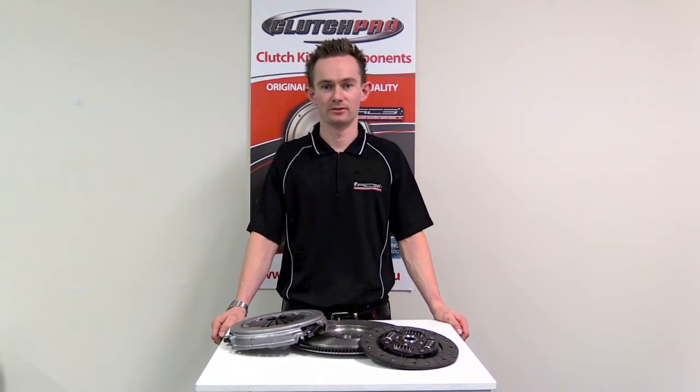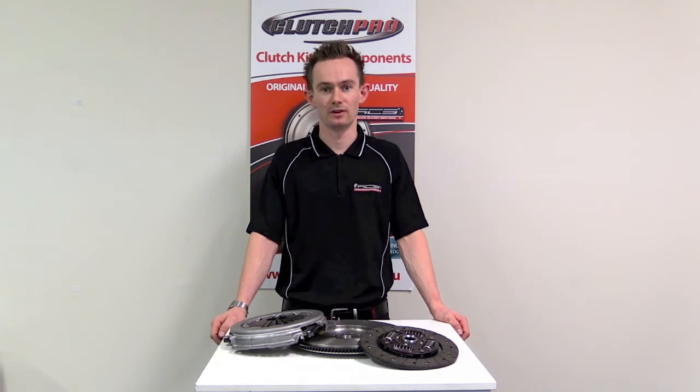Hi, I'm Stuart from Australian Clutch. Today we're going to run through some basic steps on mounting your clutch and flywheel to your engine.